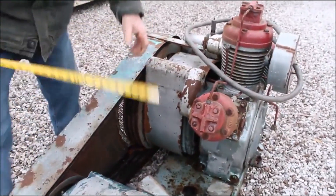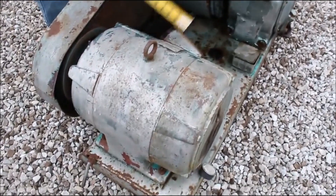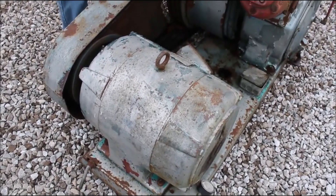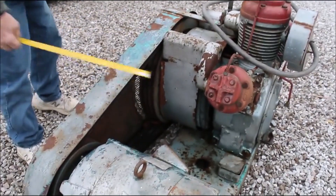It's got a big motor. We'll video that motor for you. It's a Westinghouse motor. It's three phase. We'll video that for you.